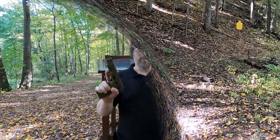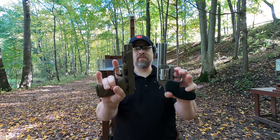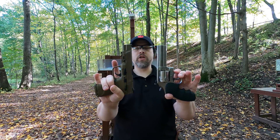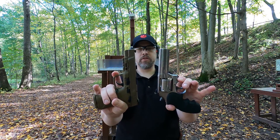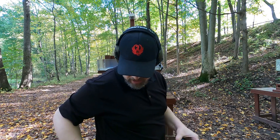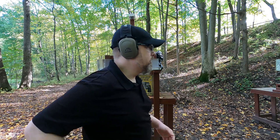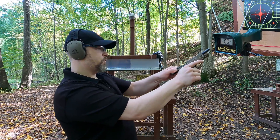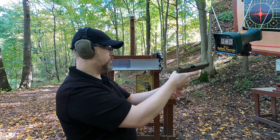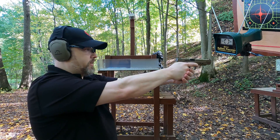We'll be shooting from 25 yards to see what kind of practical accuracy these rounds produce. I'm using my four-inch Smith and Wesson 686 for the 357 and my five-inch MMP 40 for the 40 — essentially the same barrel travel. I'm about five yards from the target and four yards from the chronograph. First up: 40 Smith and Wesson, rated at 1,100 feet per second.